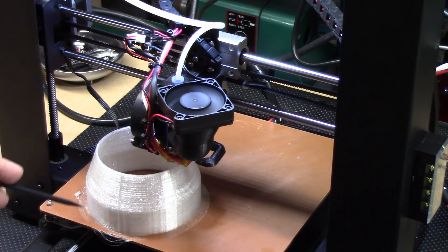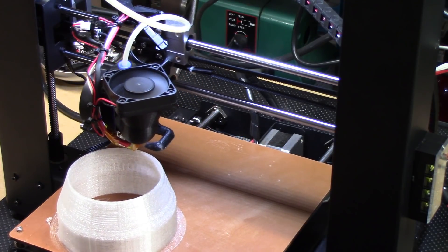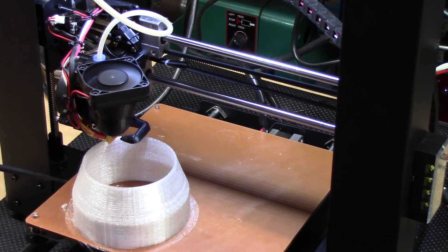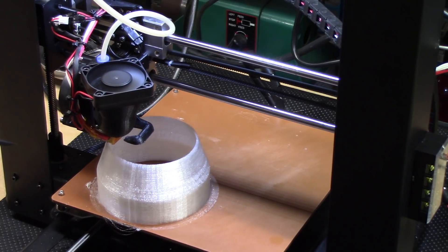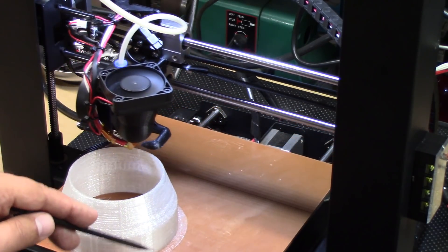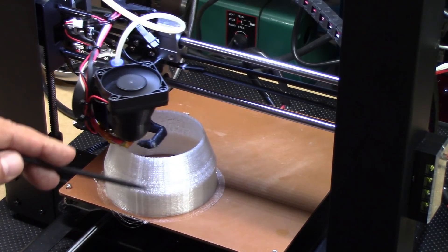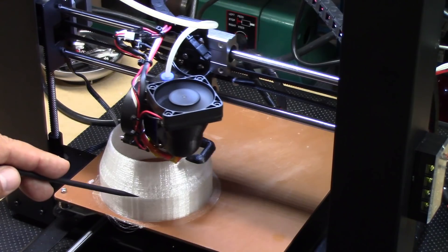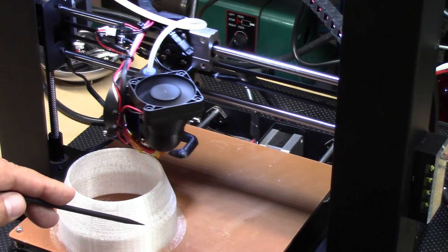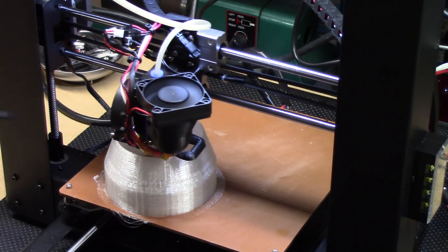For this print I had to do a little bit of a brim because this is only two millimeters thick. It almost held all the way through without one, but there's just not enough surface area so the brim works fine — really holds great. And there's a nice release on cool down, just like PEI.